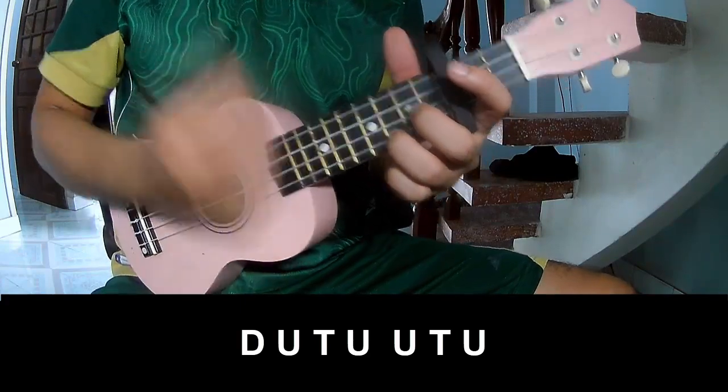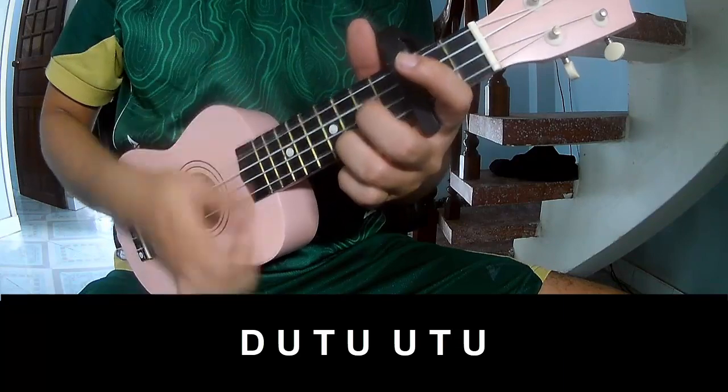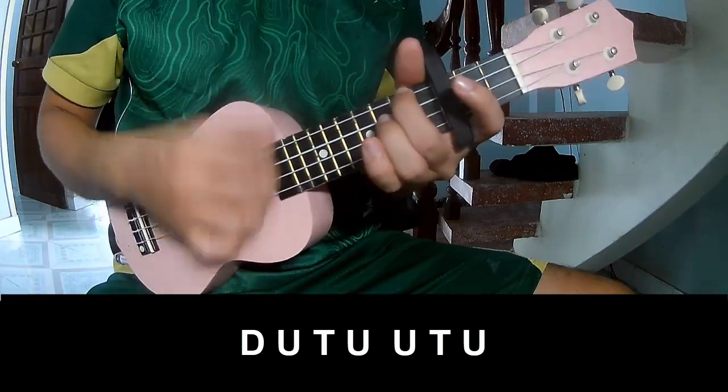For the verse and chorus, play: down, up, tap, down, up, tap, up, up, tap, up, down, up, tap, up, up, tap, up.